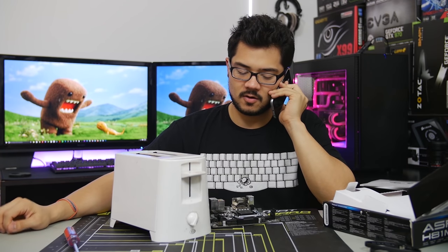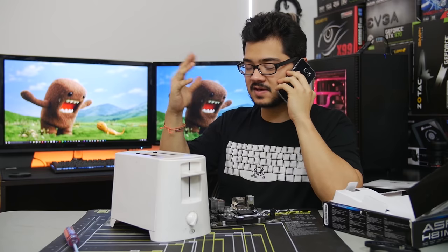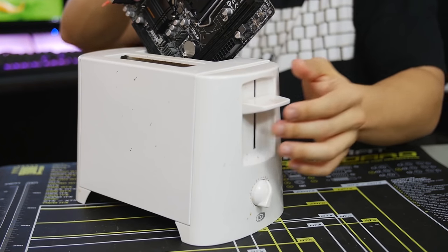Come on, pick up the phone, man. Pick up the phone. Josh, hey, what's up, man? So look, I know that you said that the Core 500 toaster can fit full-size video cards and AIO liquid coolers, but dude, I can't even fit the motherboard in the damn thing, so what's the deal?